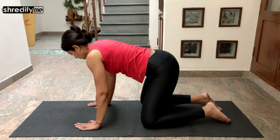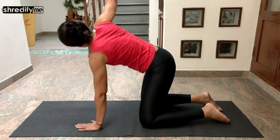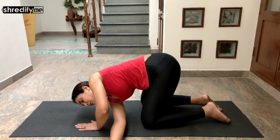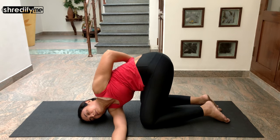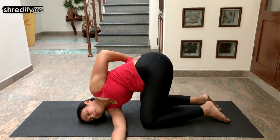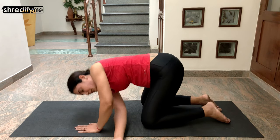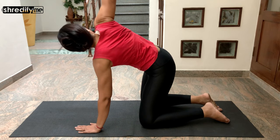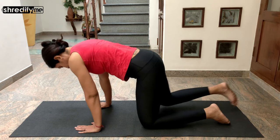Now from this tabletop position, extend your right arm towards the sky and slowly thread your right arm behind your left hand. Bring your shoulder, cheek, and ear to touch the floor. Take your left hand behind your back. Keep breathing normally. Gently release, bring your left hand back to the floor, support yourself, and again take your right arm up towards the sky and extend it. Bring your right hand back to the floor.